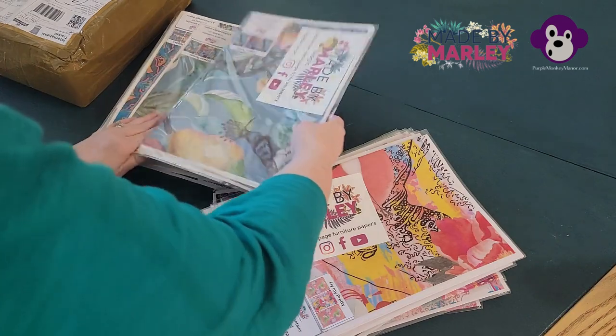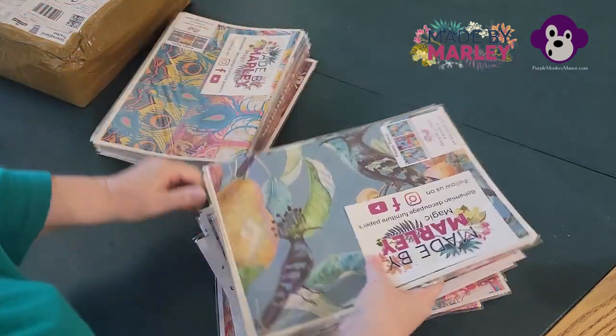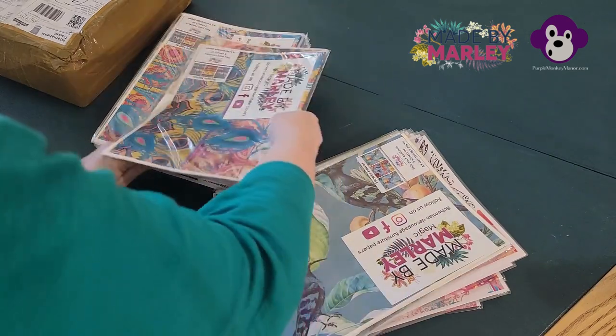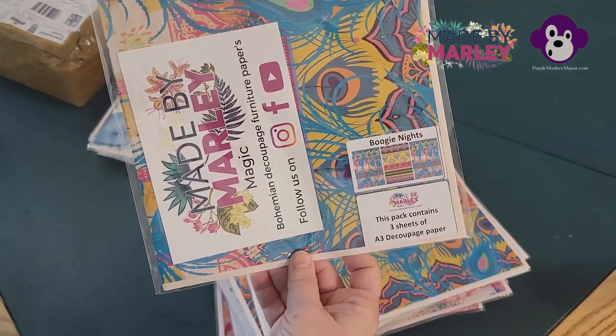Flower Power — you can see all of these on my website. Boogie Nights.